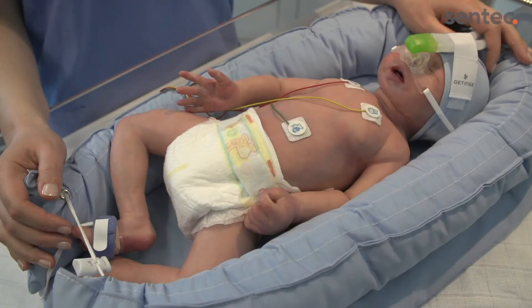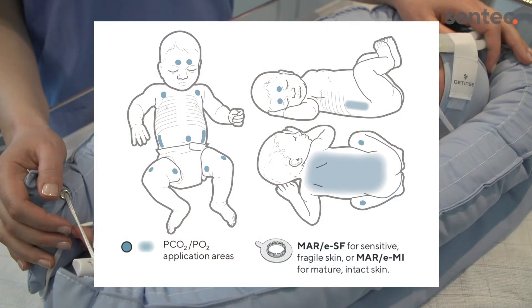Once you have verified that the settings are appropriate for the patient, choose a measurement site from the picture shown. When choosing an application site, avoid any areas with impaired perfusion, edema, or skin breakdown.